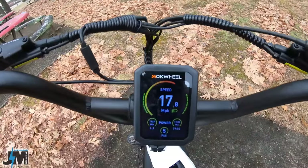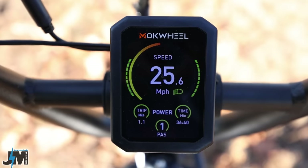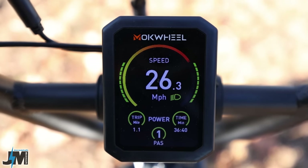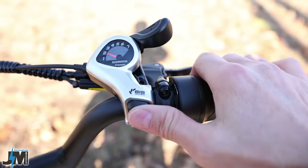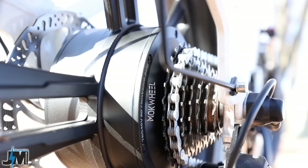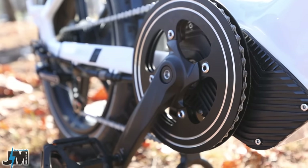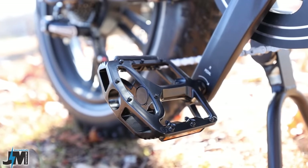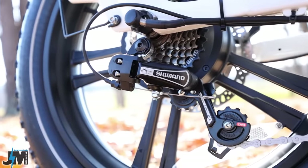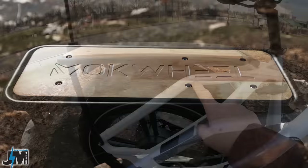Over on the right-hand side you have a half-grip twist throttle. When you turn that throttle you can see a line on the display that rises the faster you go, which is pretty cool. You have a seven-speed Shimano shifter leading down to the 14 to 28 freewheel in the rear. Coming up the chain, we have a 48-tooth chain ring, a set of large aluminum pedals, and an entry-level Shimano shifter in the rear.